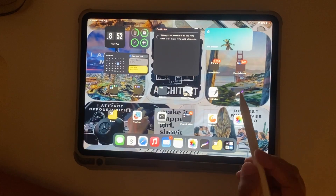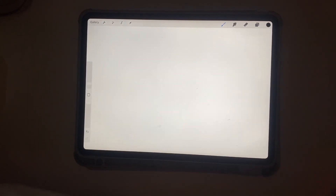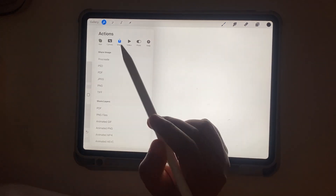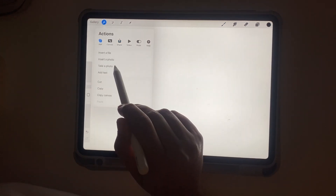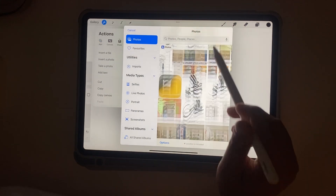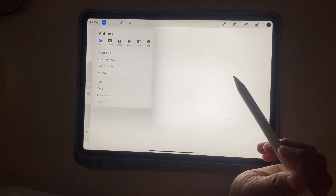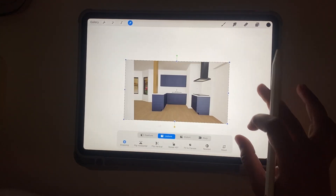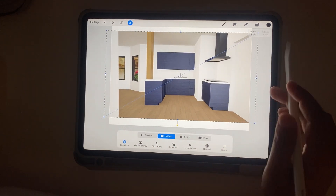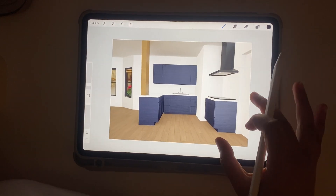When you have all the data — all the images and pictures — go and open the Procreate app. You can use any canvas size; I'm using the A4 journal canvas size. Once that's done, I'm going to import the base image of the kitchen that I exported from Revit into Procreate. Now it's imported and I'm going to resize it to fit the canvas.